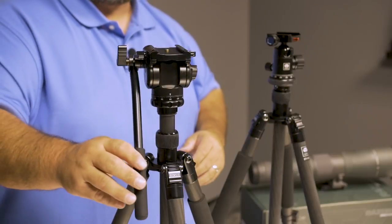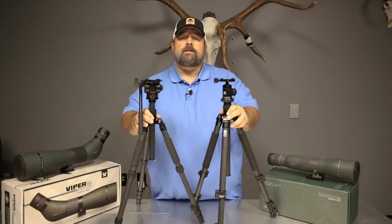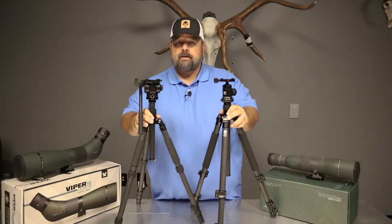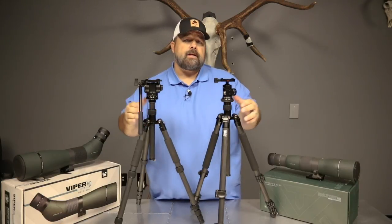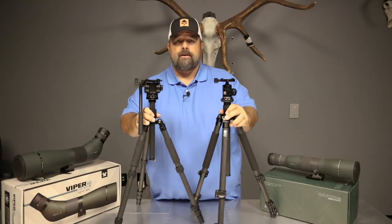It basically comes down to a weight or stability issue, and really the choice is up to you. If you have any questions on this video, please leave comments or suggestions — we'd love to hear from you. For any other questions you want to ask me personally, please reach me at optics@gohunt.com. Thank you.